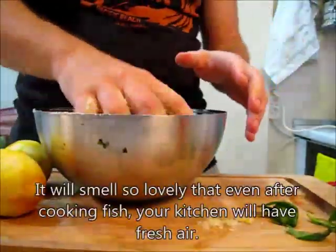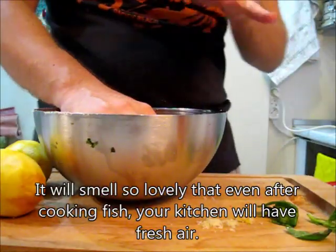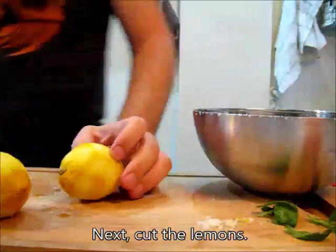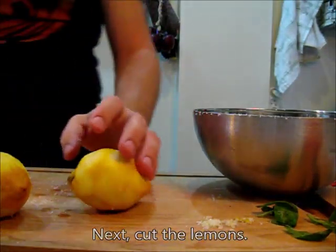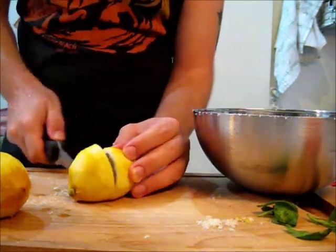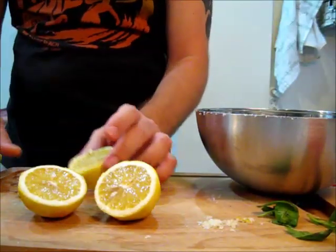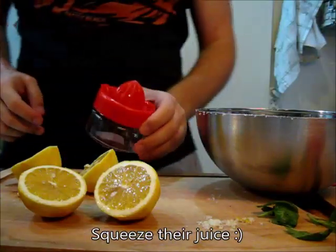It will smell so lovely that even after cooking fish, your kitchen will have a nice fragrance. Next, cut the lemons. Look at them — fresh lemons. Okay, squeeze their juice now.